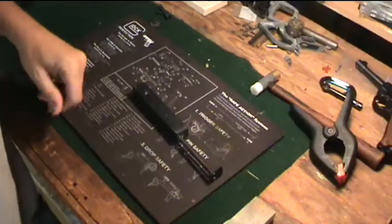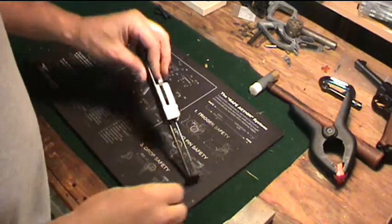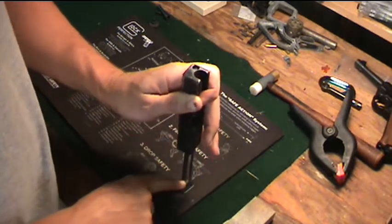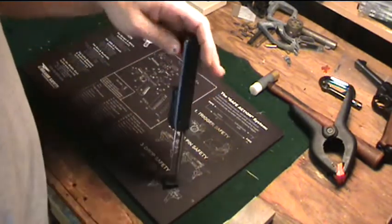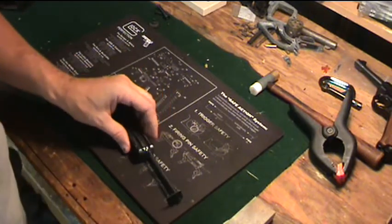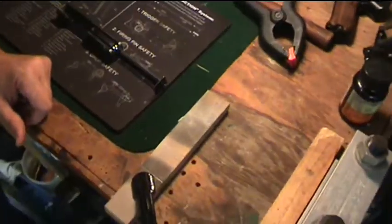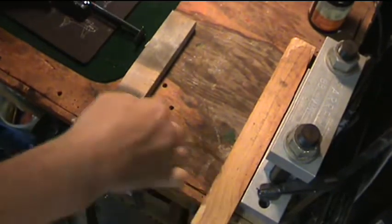The next part involves the upper receiver. If you look at this pin here when you collapse the spring — if you let the spring go with any force, that pin can actually shear off, which becomes a headache to remove. It's also not an easy pin to find a replacement for. I have a way to cheat to help minimize that.